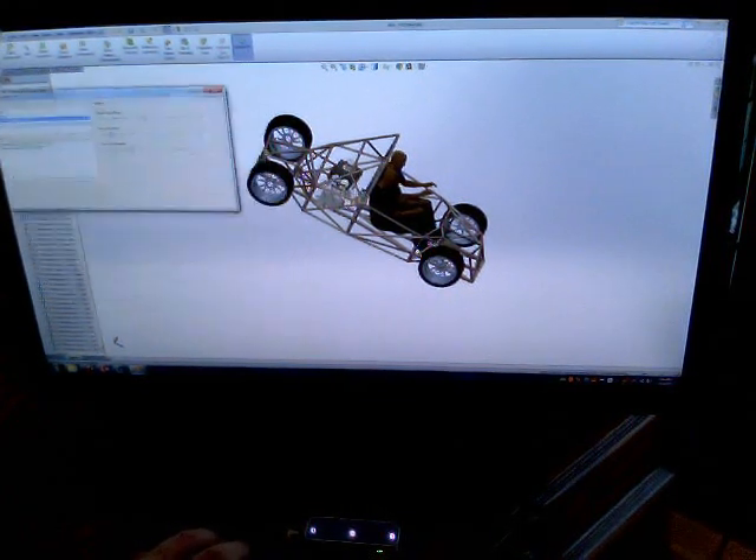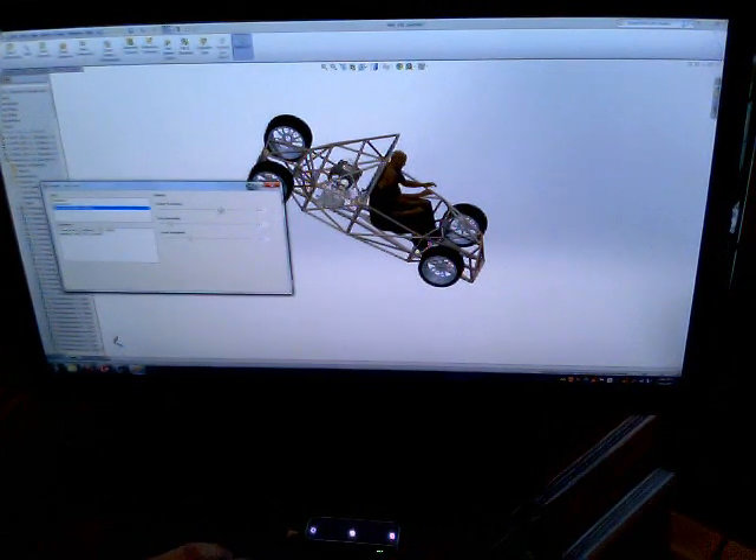First off, we have this window here. We can adjust our rotation sensitivity, our pan sensitivity, and zoom sensitivity with sliders.